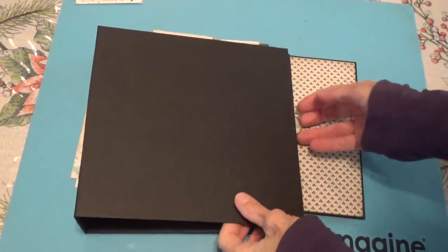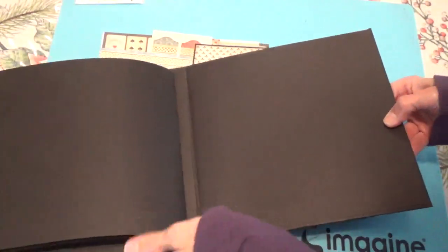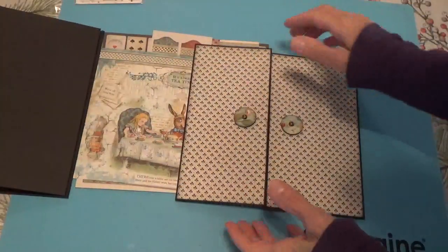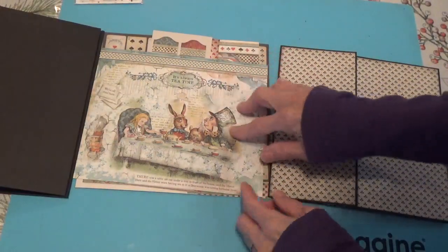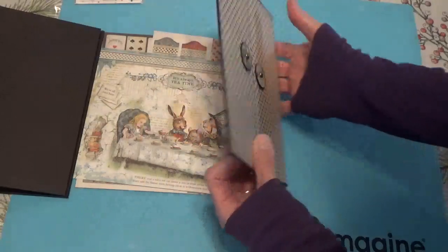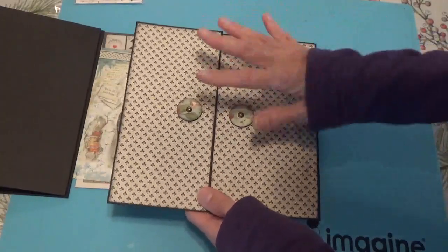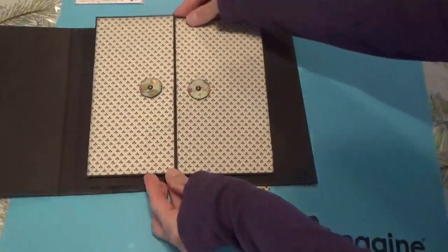I put an album together because that was what I was originally going to do — just make a little folio. I started with an insert; I could use the back of the cover of the paper line. I was going to have this just go in one of the pages, attached to the very first page like this.